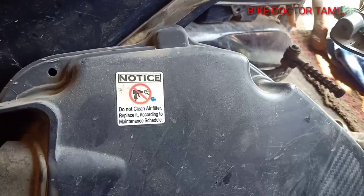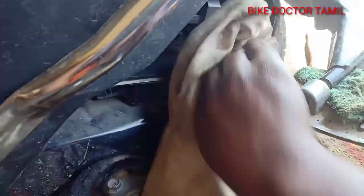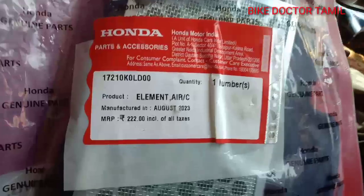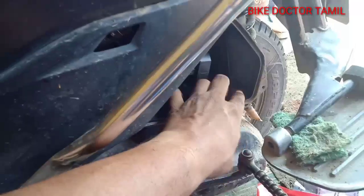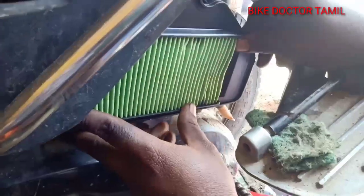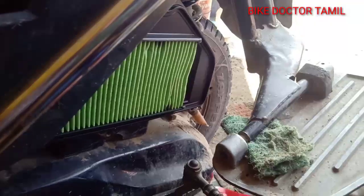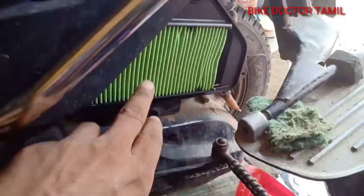I will clean the air filter. I will use the local pot to clean the air filter. Clean the air filter. Do not make any mess — should look at it.